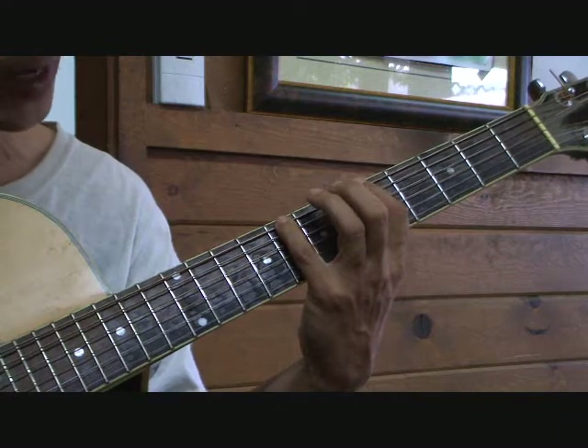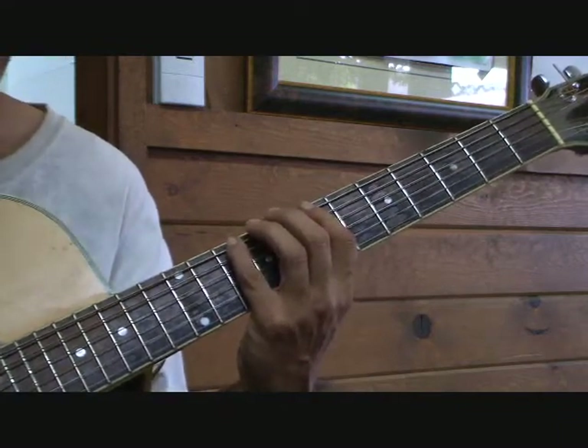Half step from C — I should play the D major scale pattern number 3.